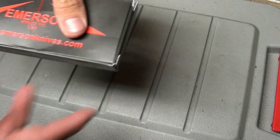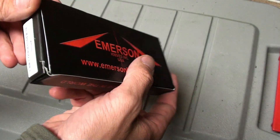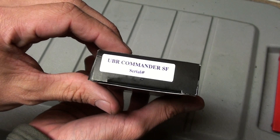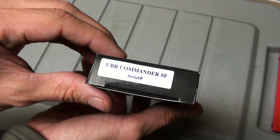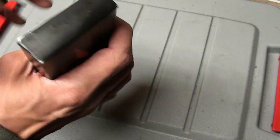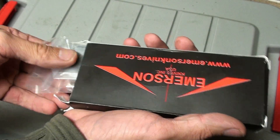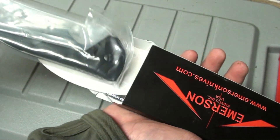There we go. Look at that — Emerson Knives on the side. UBR Commander. You're definitely going to be saving this box. Let's open that up here. Pull it up — holy frig, wow.